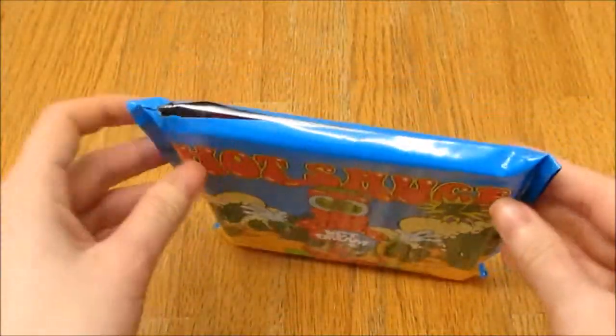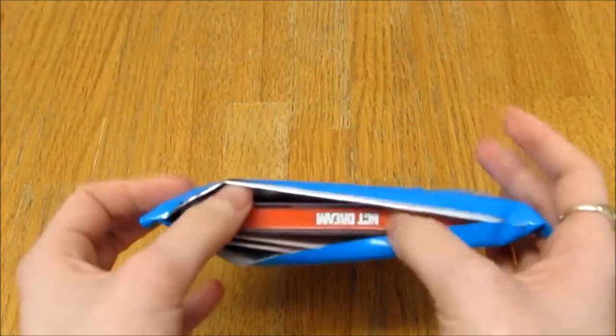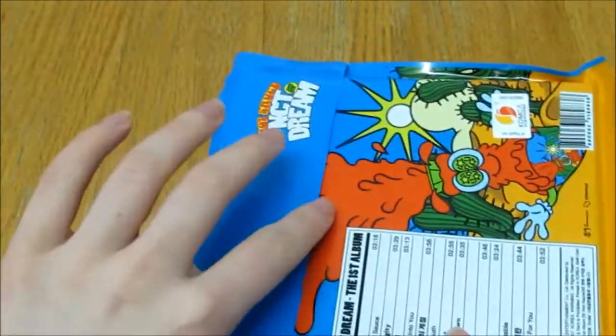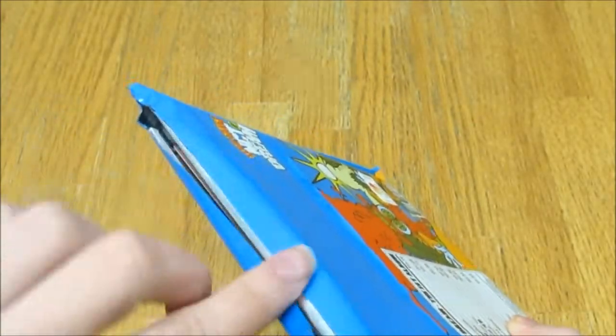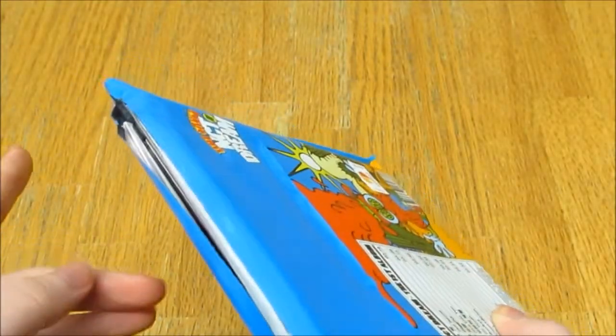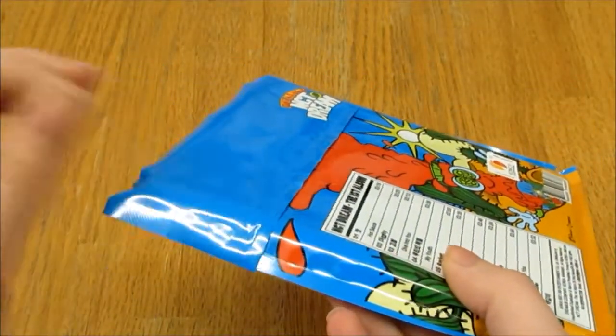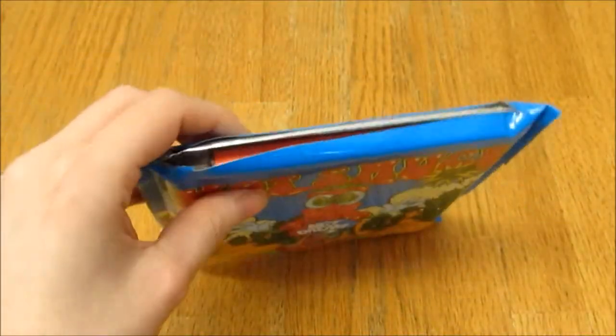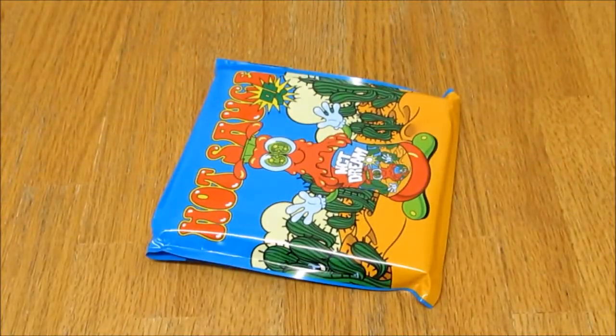I've sliced it already because with bag packaging I slice rather than peeling — it's just easier to slip it in and out and does less damage. When you peel it, the packaging could rip; slicing is much easier. I haven't looked at who I've got yet, so it's going to be a surprise.